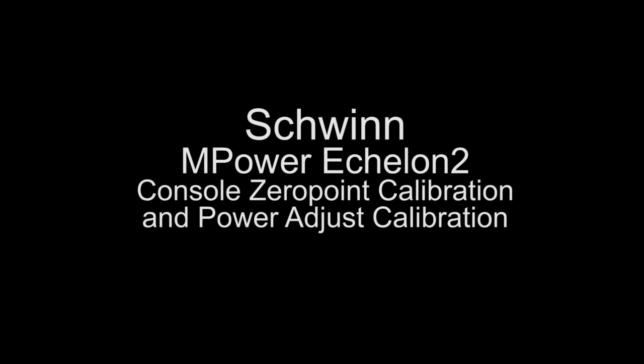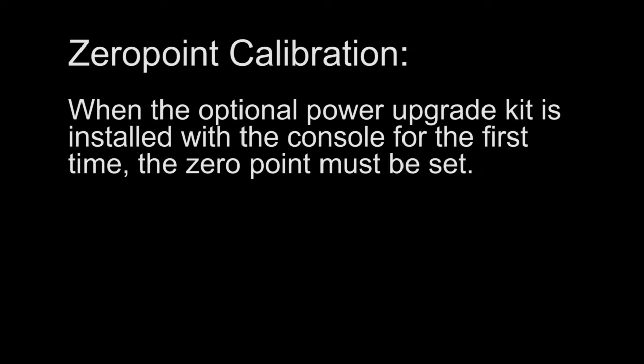The following video reviews the Schwinn MPower Echelon 2 Console Zero Point Calibration and Power Adjust Calibration. When the optional power upgrade kit is installed with the console for the first time, the zero point must be set.